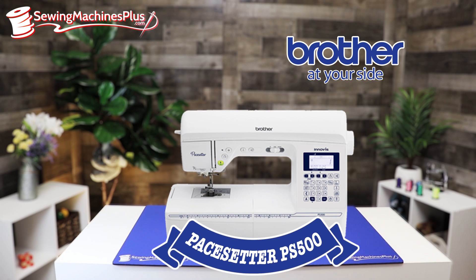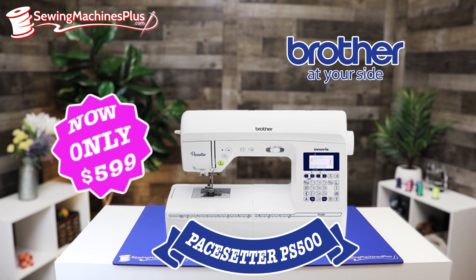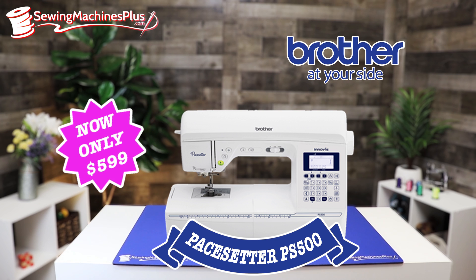Shipped right to your door for $499. Also, the Brother Pacesetter PS500. This machine has 100 built-in stitches, advanced needle threading system, and automatic thread cutter. This is a great, great machine, shipped right to your door for $599.